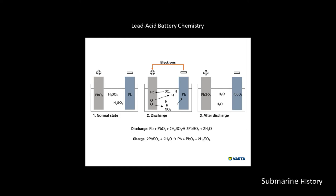While we're moving electrons, the sulfuric acid and water are disassociated into their ions. We're losing oxides from the positive plate.